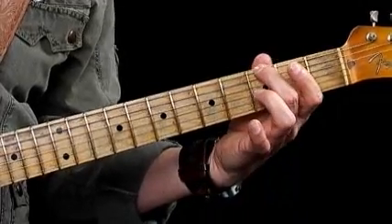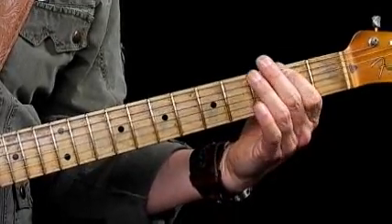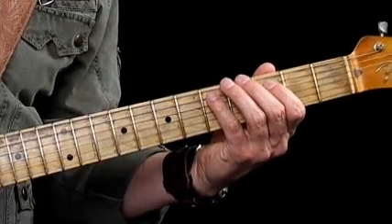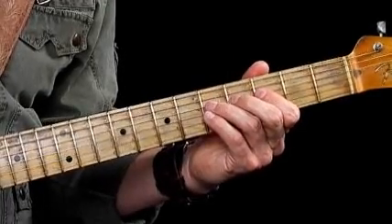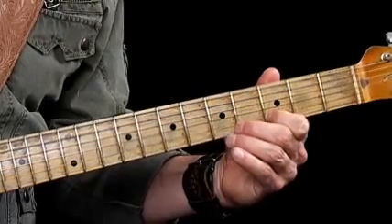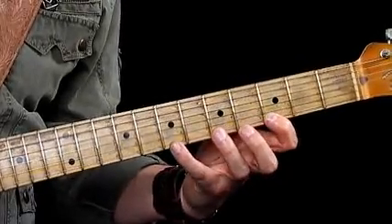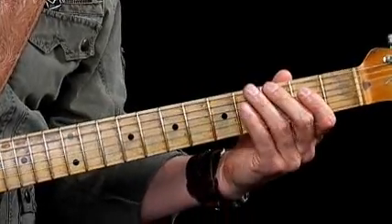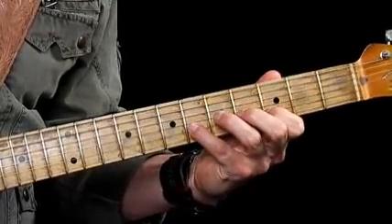Take your second finger and place it on the third fret, sixth string — that's the G. First finger on the second fret of the fifth string is B. Little finger plays D on the fifth string at the fifth fret. First finger plays F, the flat seven. Third finger plays G at the fifth fret on the fourth string. Then we move up the octave: B on the fourth fret of the third string, D on the second string at the third fret, F again at the sixth fret on the second string, G at the third fret on the first string, and a two-fret stretch to play B again at the seventh fret. So we've got: G, B, D, F, G, B, D, F, G, B.